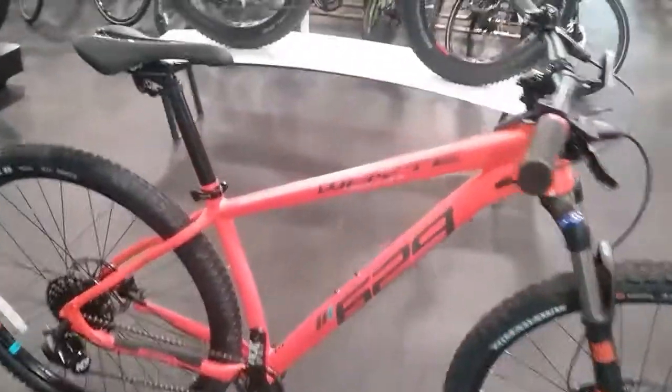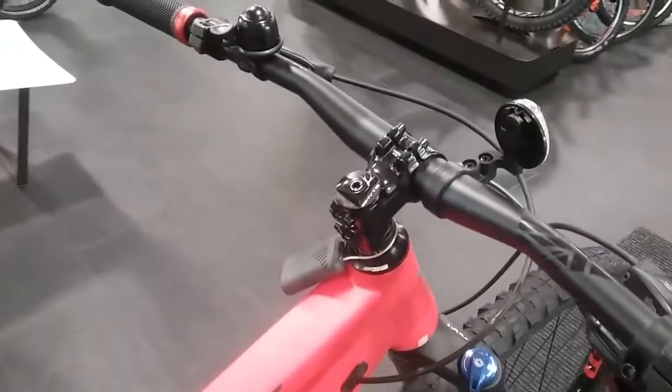It's finished off with the white seat post and saddle, and white own handlebars and stem.